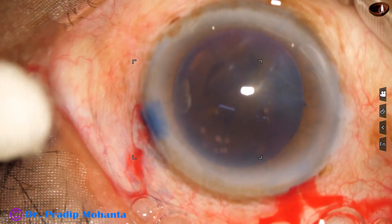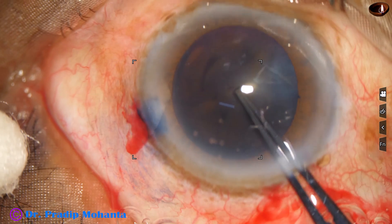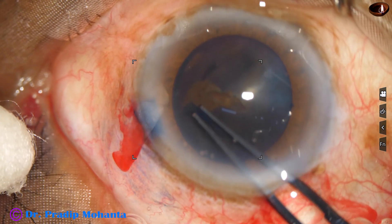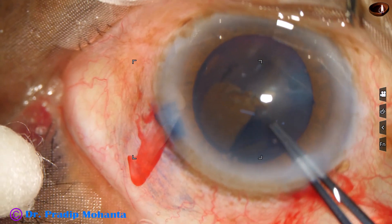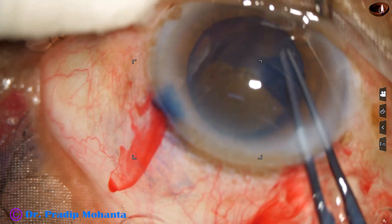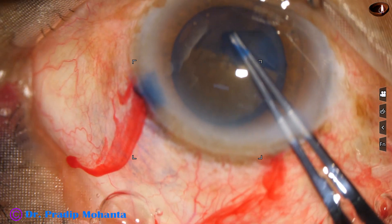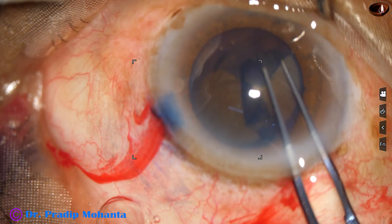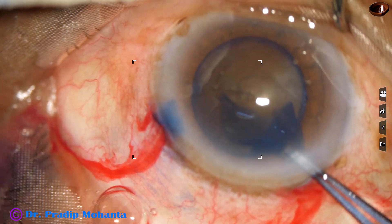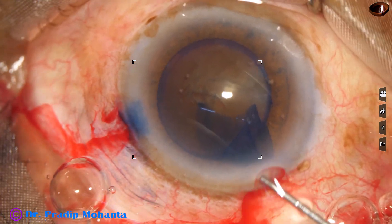And now we are going to do capsulorhexis. This is Utrata forceps. The zonule is a little weak, and to get an adequate sized rhexis I have to go just near the border of the pupil. Then I can get a rhexis of about 5.5 mm. So the size of the pupil is about 6 mm and we have got a rhexis of 5.5 mm.